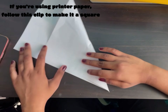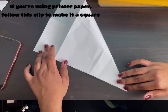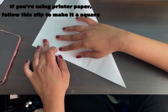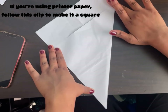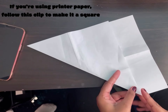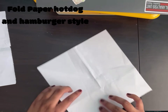Fold the top left corner to the other side and then fold it down. Once you're done folding that, flip it over and cut off the excess or rip it off. Now that you have your square, fold it hot dog style and hamburger style.